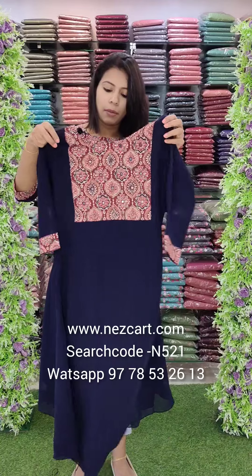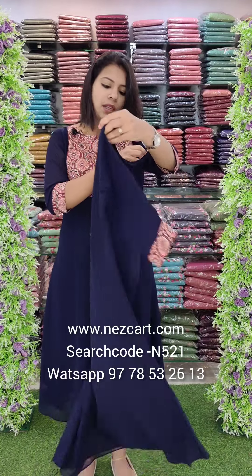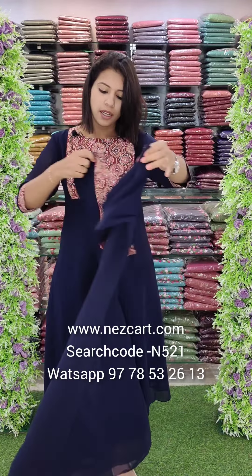We can use a double XL size chart. The size chart runs from 38 to 44.